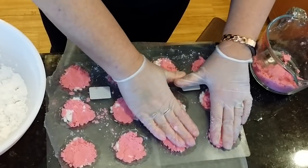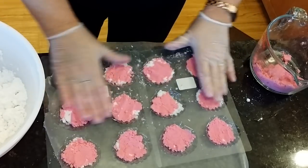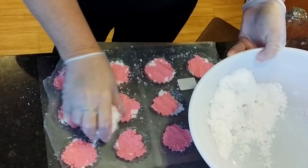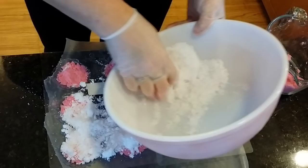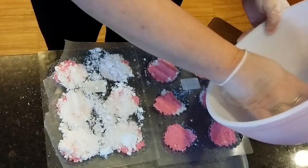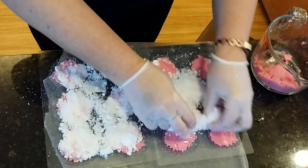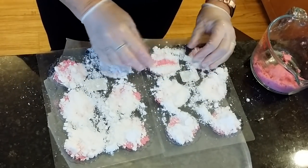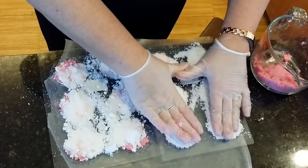I just tapped it down a little bit and now I'm going to layer in the rest of the white, just kind of spreading it around on each of the six cavities, plopping it in the middle and spreading it evenly, then pressing down some more.